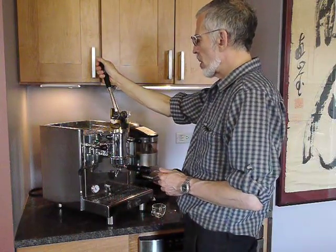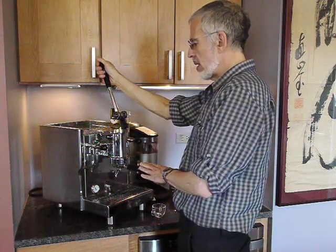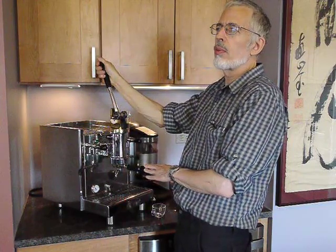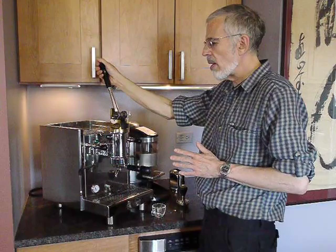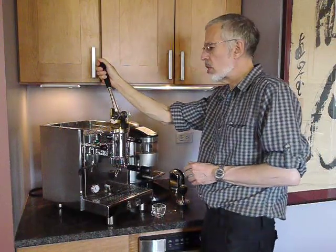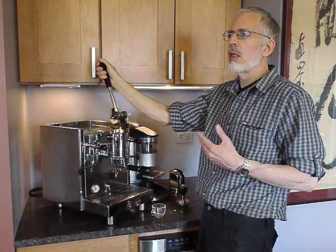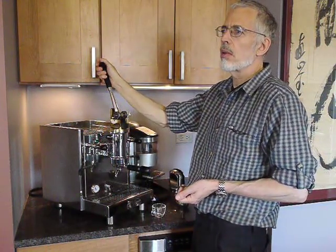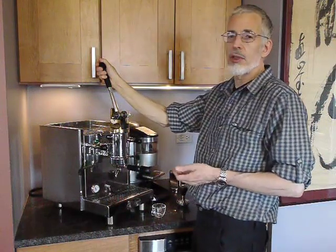The third aspect is that this machine is much slower making shot after shot than other machines. Now why would anyone want a lever machine if it only has drawbacks? As a matter of fact, there are very few lever machines being used either commercially or at home because of these drawbacks.